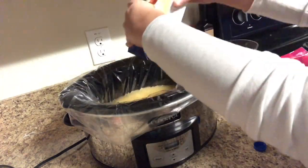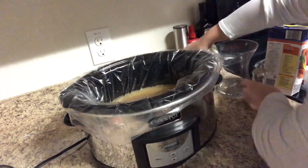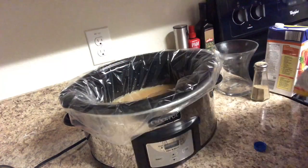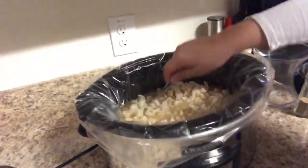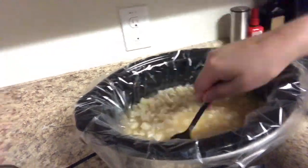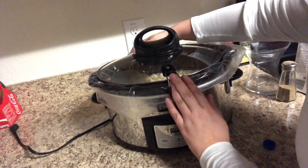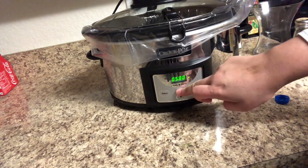Then I went ahead and added in some salt and pepper to taste. We're going to take our bag of hash browns and dump those in and give everything a really good stir. Once you have everything combined and stirred together, you're going to go ahead and cook it on low for seven to eight hours or until your potatoes are tender.